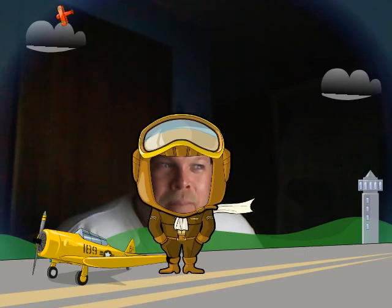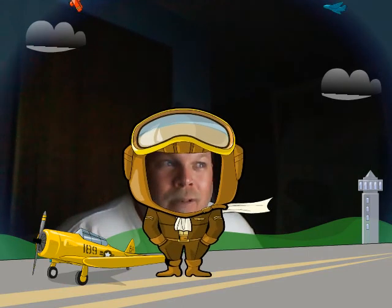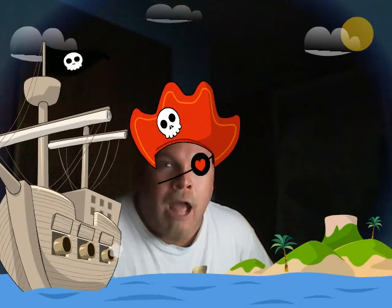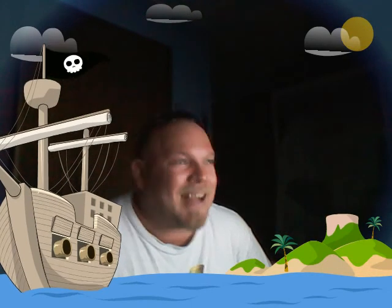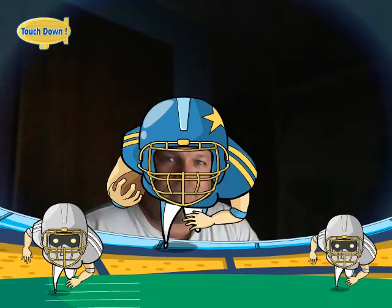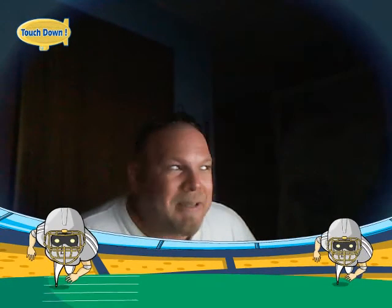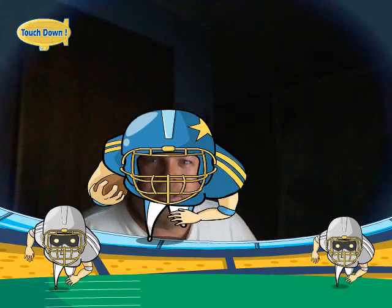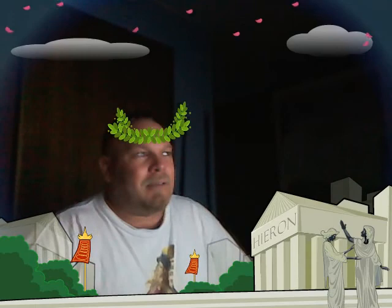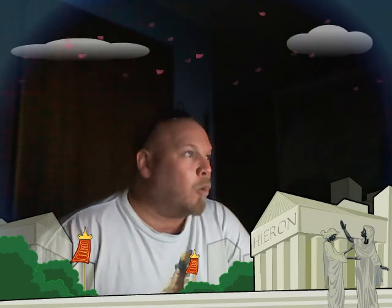I would like to fly my airplane today. Would you like to go for a ride in my airplane? Give me your booty. Football. Now I'm in Rome, I guess, or whatever. Who knows. Let's see what this one will do.